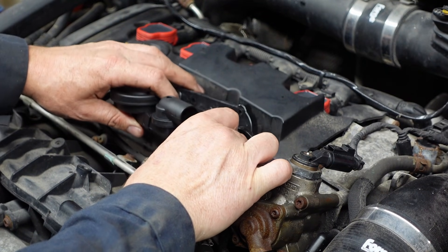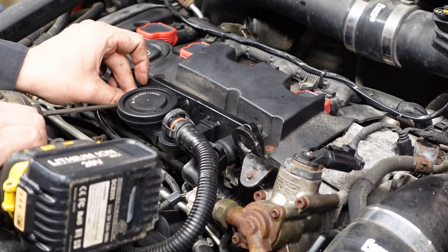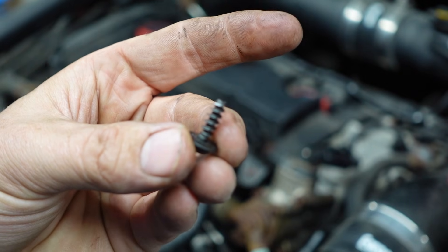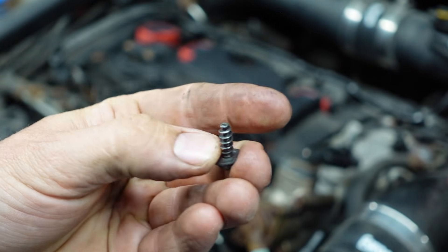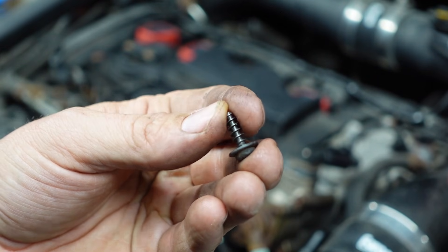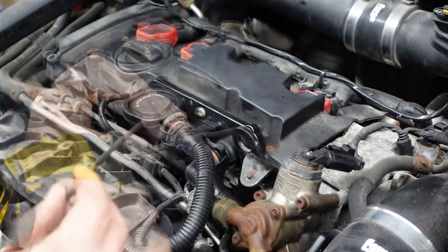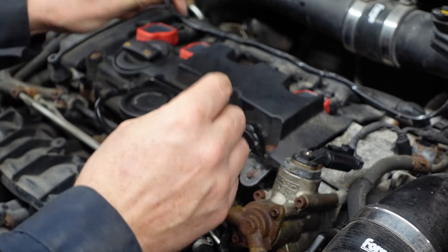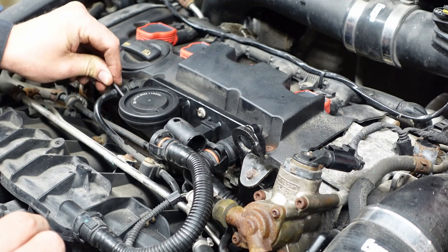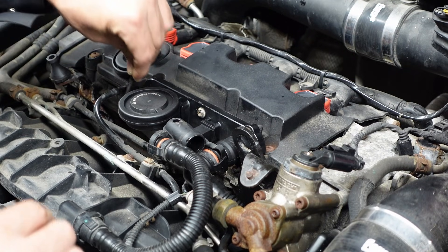Then grab the new PCV valve and put that on as well, being careful with those hoses because they can be brittle and breaking one will make you have a bad day pretty quickly. I'm going to start the screws with my driver but not put much pressure on them — these screws go into the fairly soft plastic of the valve cover. If you hit this thing with a couple of extra turns you're going to strip out that valve cover and be up the creek. So I'm just going to run them in a little bit, then tighten by hand. They don't need to be crazy tight anyway because that nice big orange rubber gasket takes up quite a bit of play — just snug is fine.